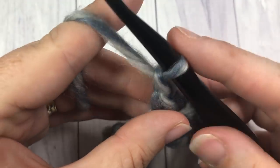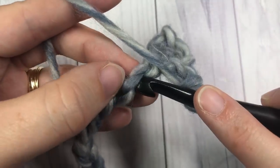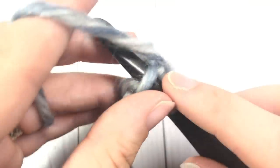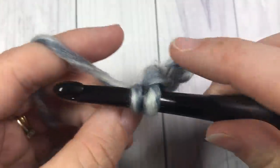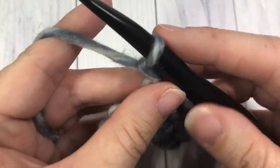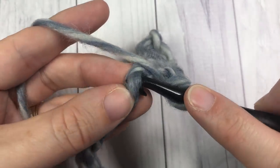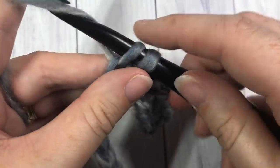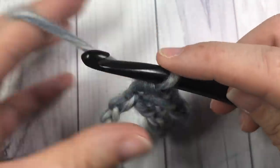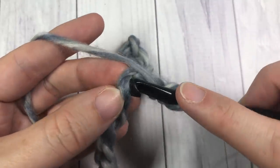Next, chain one, skip the next stitch on the foundation chain, and single crochet into the next one. Repeat that all the way across: chain one, skip one, single crochet into the next — all the way to the very end of your foundation chain.